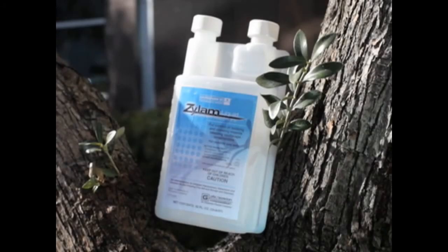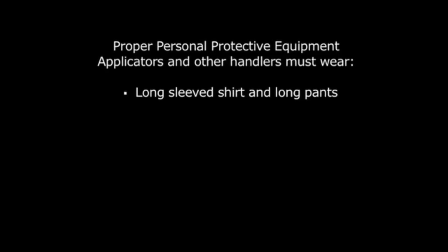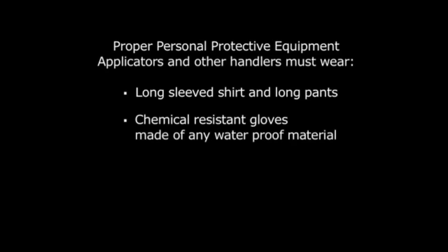When applying Xylem liquid insecticide, you must wear the proper personal protective equipment. In the case of Xylem liquid, applicators and other handlers must wear long sleeve shirts and long pants, chemical resistant gloves made of waterproof material, shoes plus socks.